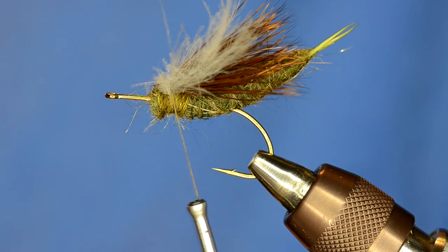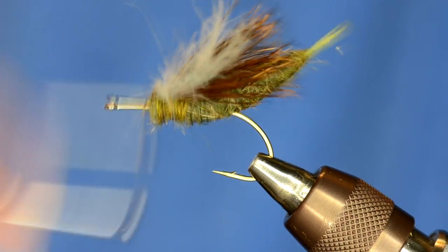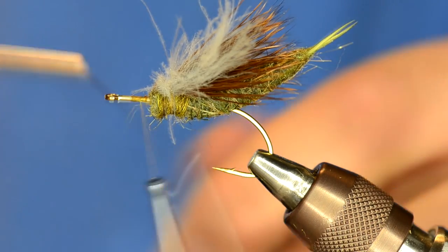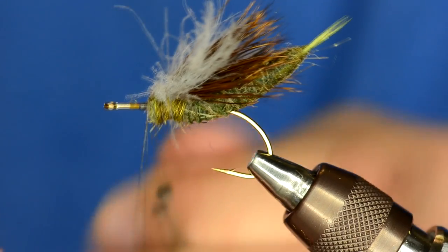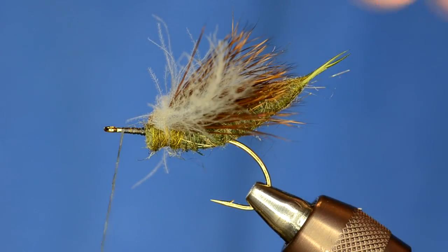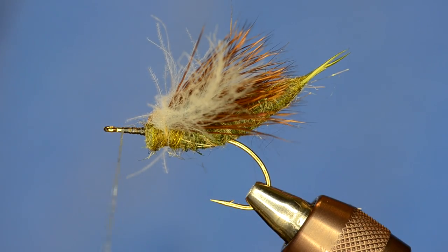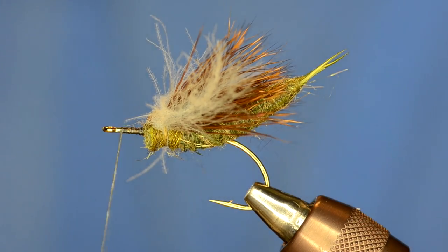At this point I'm going to switch my thread to GSP because I want to build up a bullet head. I'm just going to take this thread, wrap it forward, and take the GSP thread and wrap over that thread, then trim them off. To do this next clump of deer hair, you're going to need a really big hair stacker. The Peak hair stacker is really good. I'm using this huge stacker from Griffin, but it's in your best interest if you're going to use a lot of deer hair to get a really big stacker.